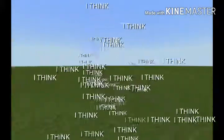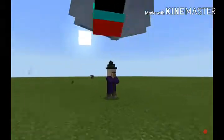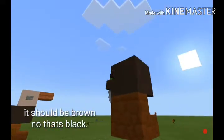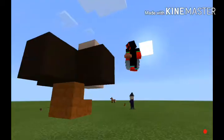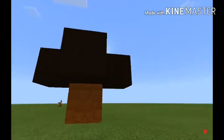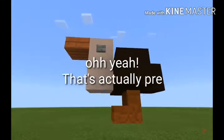I think this one looks kind of like a vulture. This one is pretty cool. Wait — I think I have the wrong color here. It should be brown, I believe. No, that's black. Sorry, I'm looking at a reference. I think this looks like a vulture. It looks like a lava pool. It looks pretty good, I think. Oh yeah, that's actually pretty good.